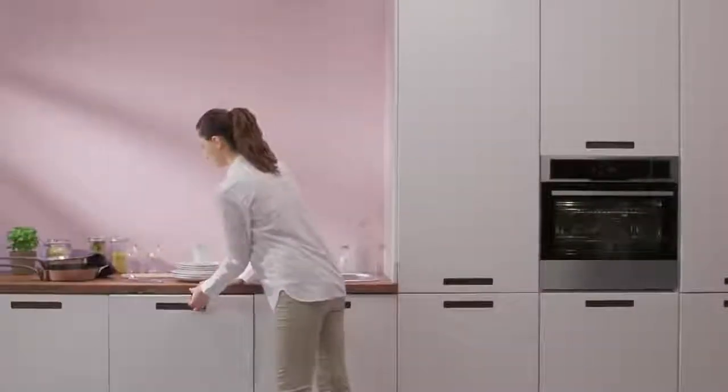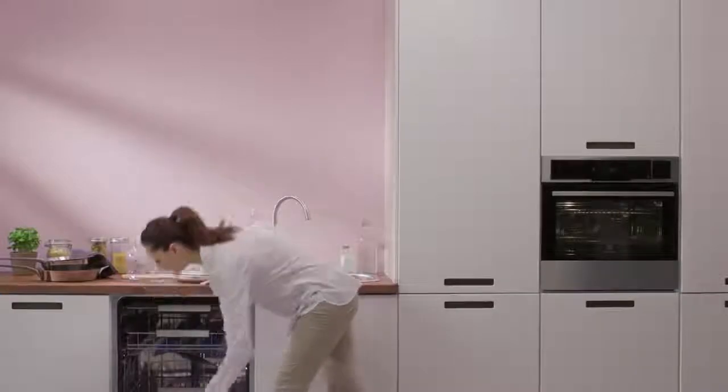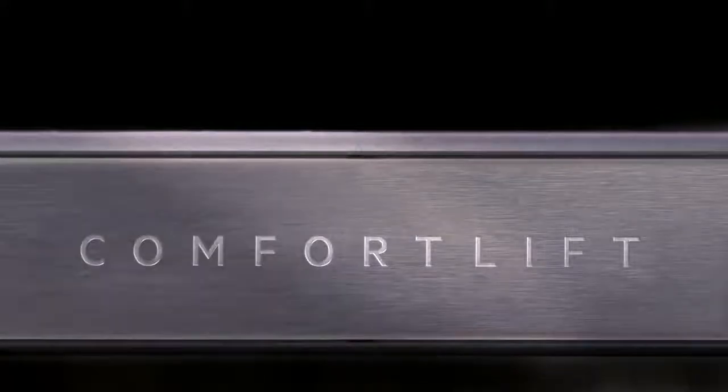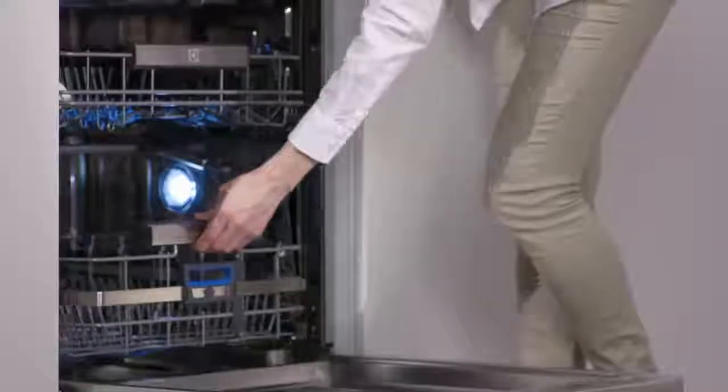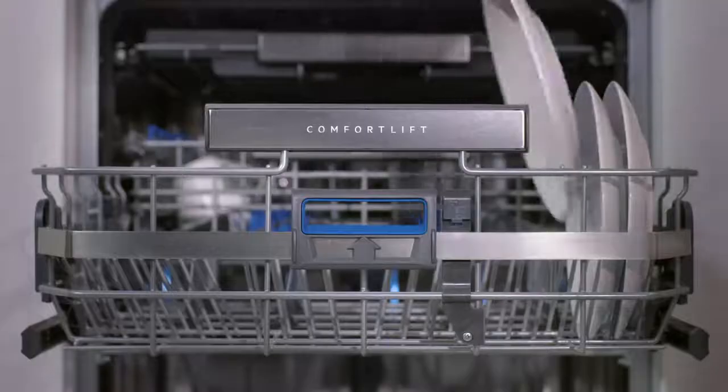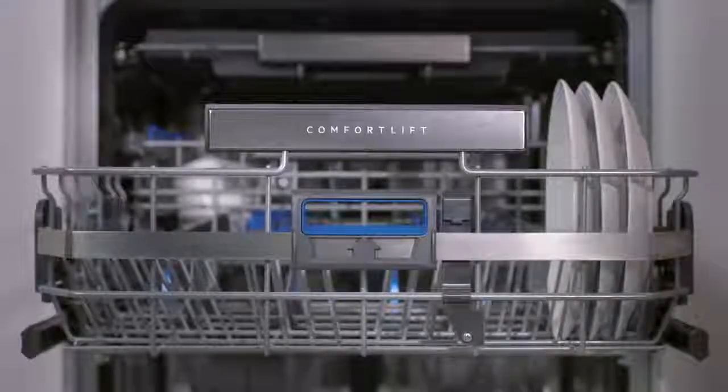The Electrolux ComfortLift makes loading and unloading your dishwasher as effortless as possible. ComfortLift is a world first. The mechanism lets you gently lift the lower rack up towards you, taking the effort out of loading and unloading.